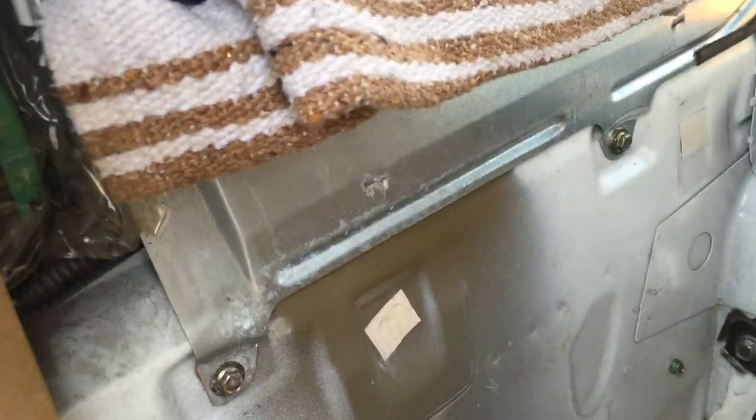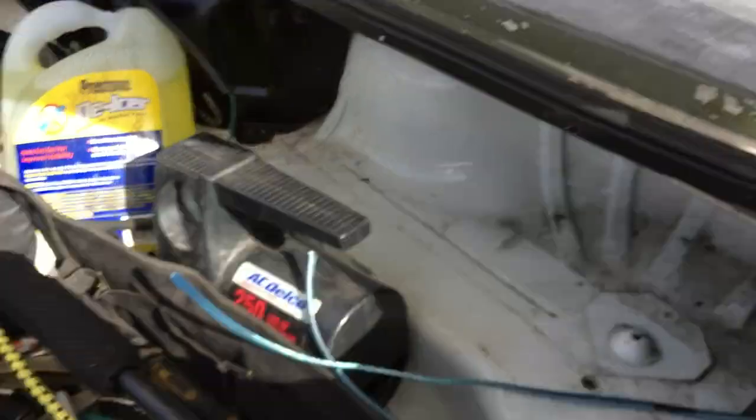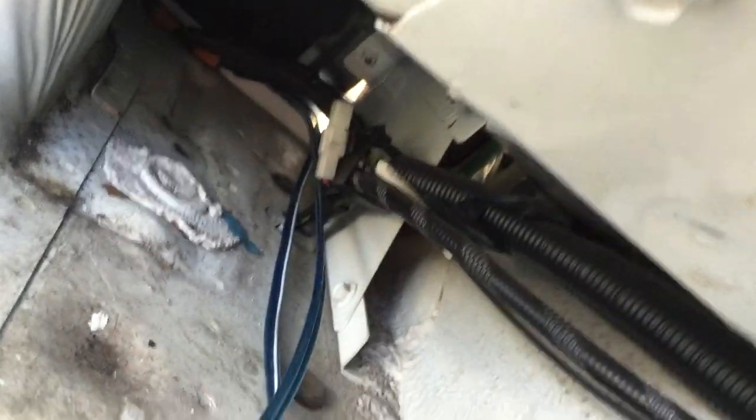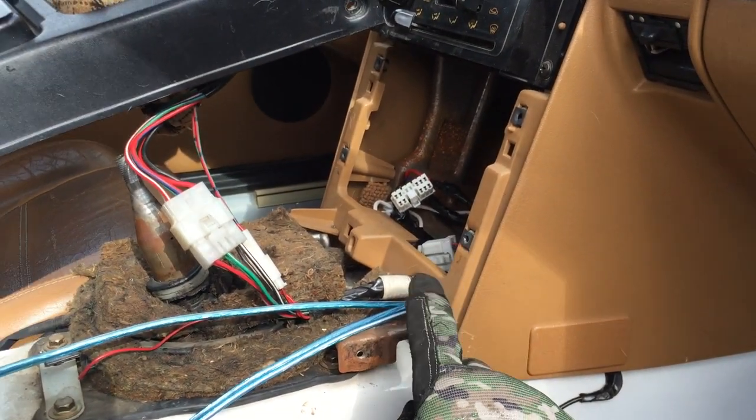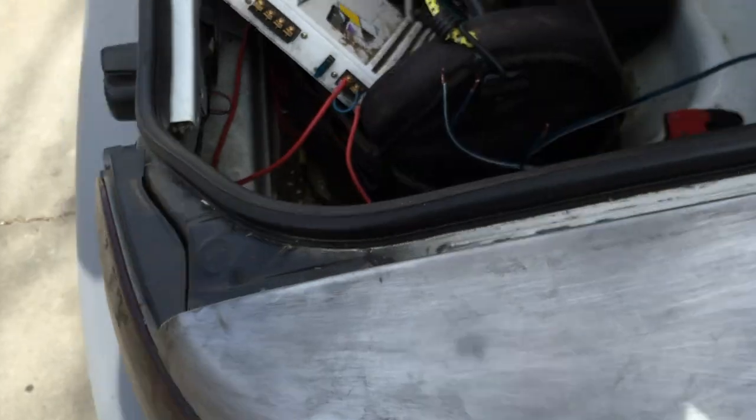For the wires, I brought them in through — it's kind of hard to see — but there's some daylight back there and you just pop them through. I undid this one and this one — that's 10 millimeter — tucked them up underneath, and they pop out and run right along the side through the original wire holes and into the stock speaker wire connectors.